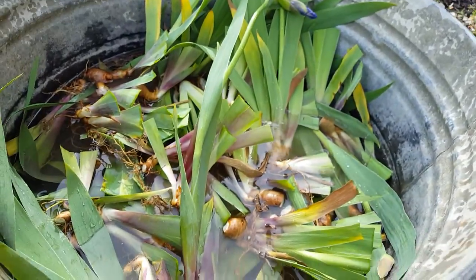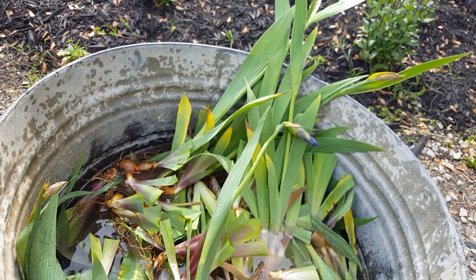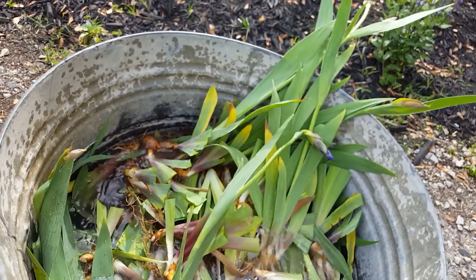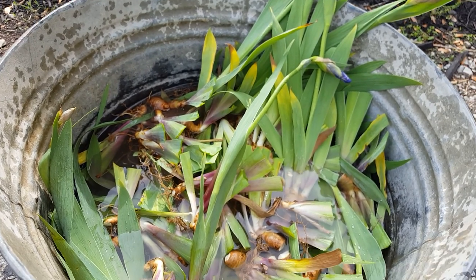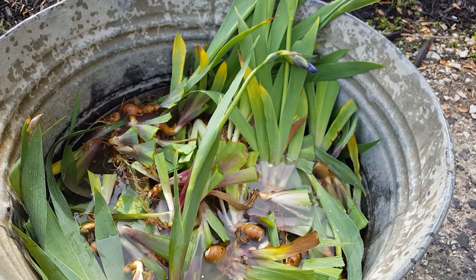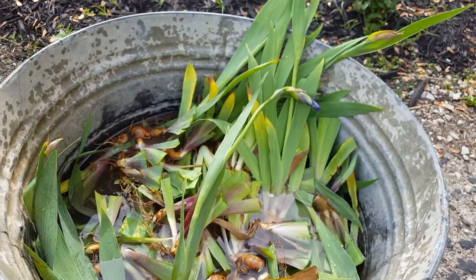I've got them in a tub — I think it's two gallons of water and two cups of the vinegar. I'm going to let them sit in here for 10 to 15 minutes, then rinse them off really good, and then I will start planting them. I'm not real sure where they're going to go yet, so I'll have to walk around the garden a little bit and figure that out.